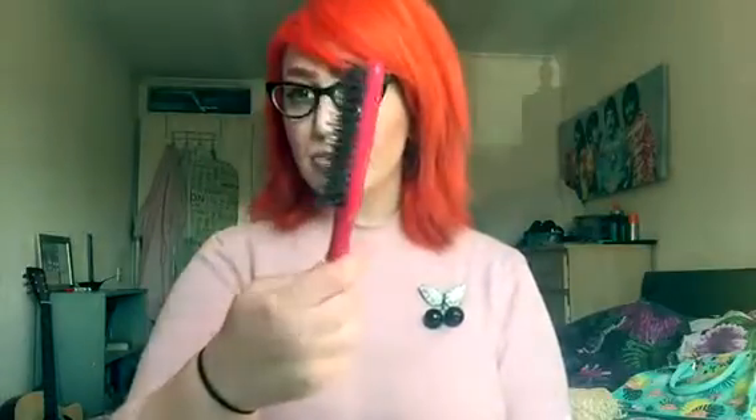The tools you'll need for this tutorial are a smoothing brush, a rat tail comb — they're really good for combing — bobby pins, and I only actually have to use a few, but use as many as you need. And obviously some hairspray.